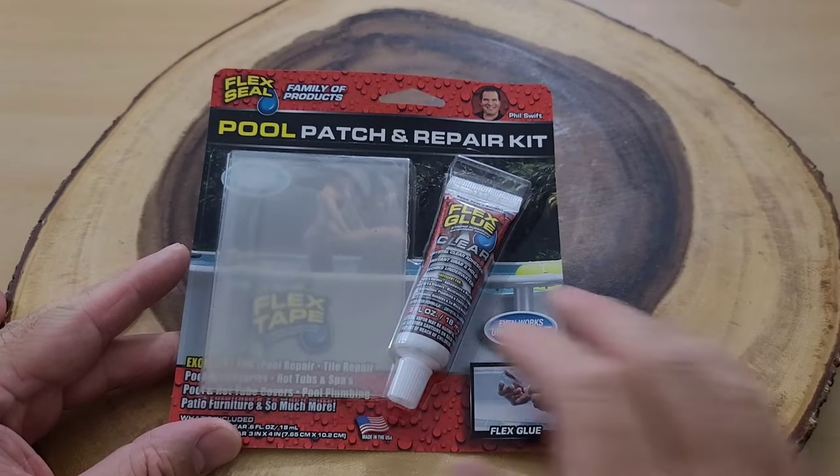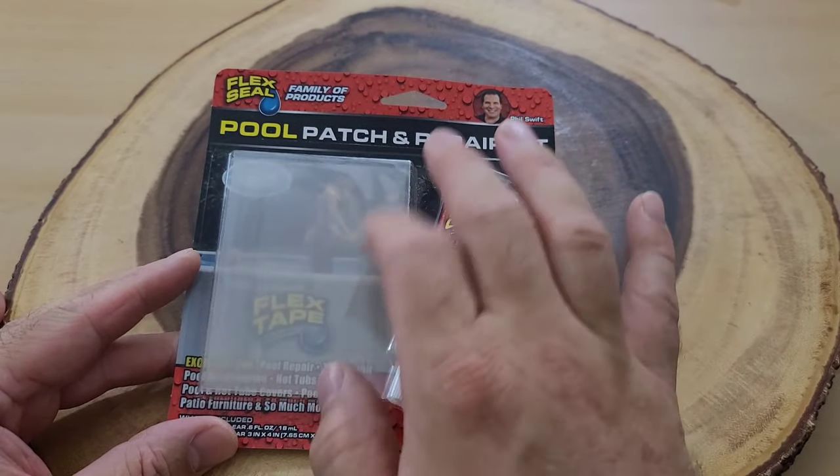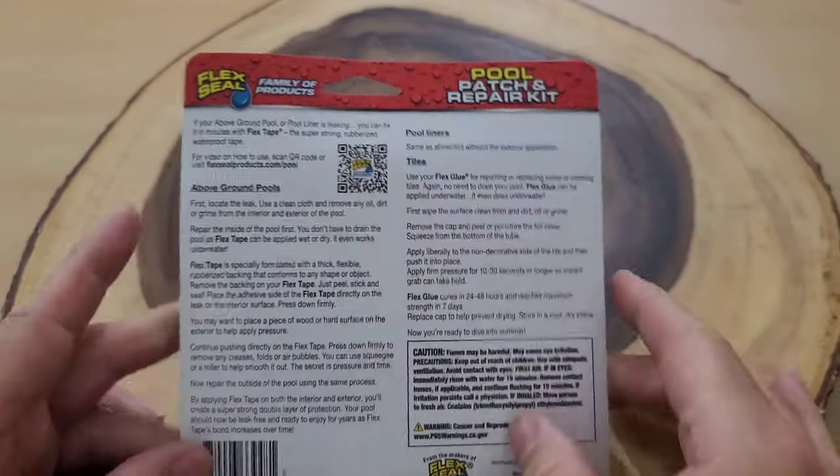Here is my Flex Seal pool patch and repair kit. As you can see, it comes with some flex clear glue and also some flex tape. There's a QR code where we can scan for directions.